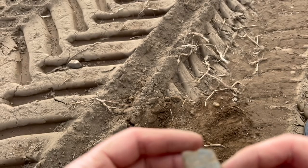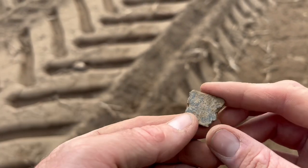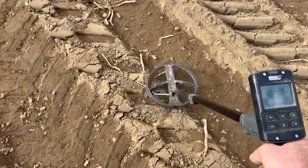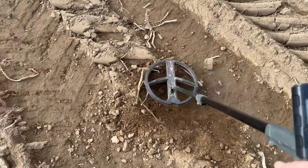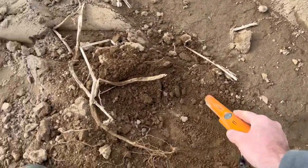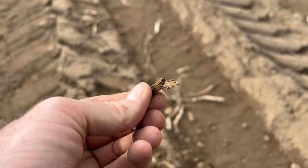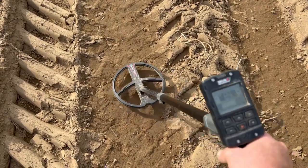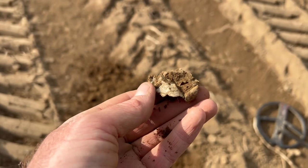A 68 produces just a piece of copper alloy just under the surface — I thought maybe a buckle, but not to be. A chittery 63-64 next — bit of foil, damn. More dreaded foil on the next one too. A solid 87 signal here singing like a canary — this has got to be a coin.